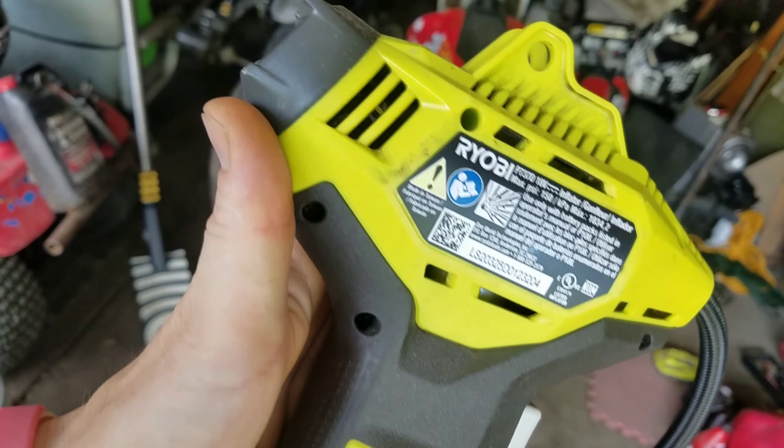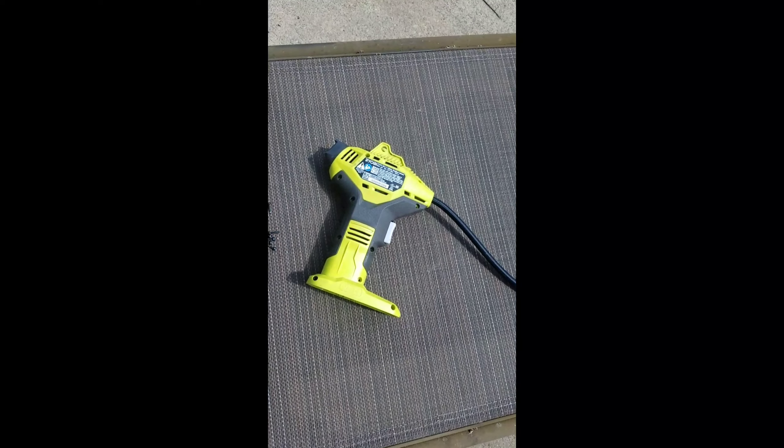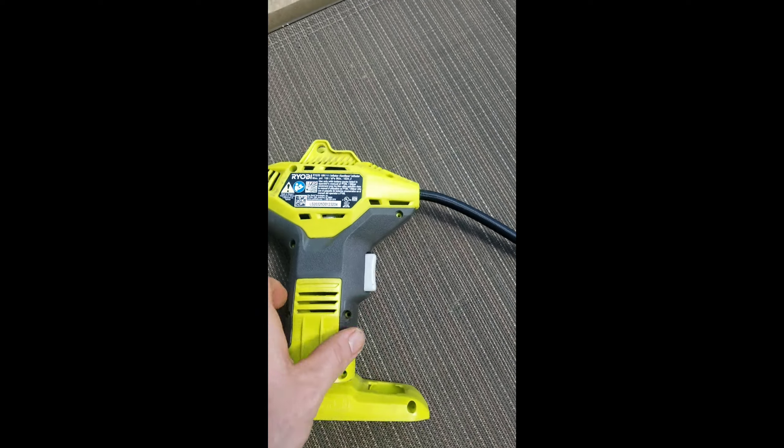Start by taking out lots of screws. Let's see what this thing looks like split in half.